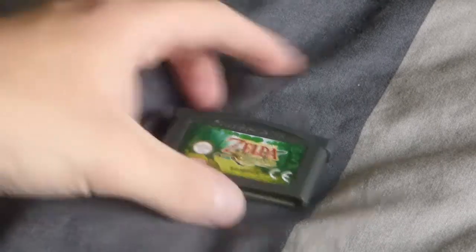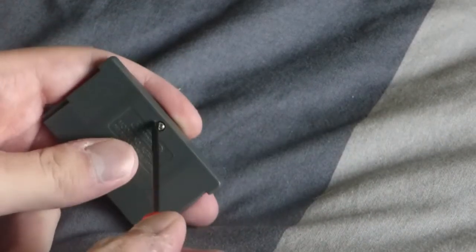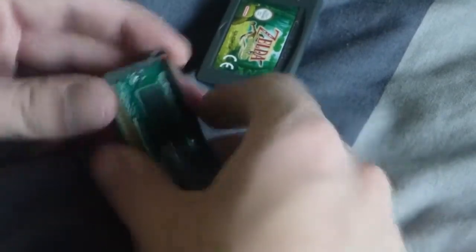To open up a Game Boy Advance cartridge you need a tri-wing screwdriver like this. You pull that door aside, push the top off like that, and there you go — you've opened it up.